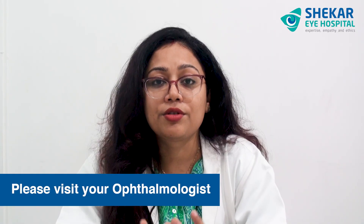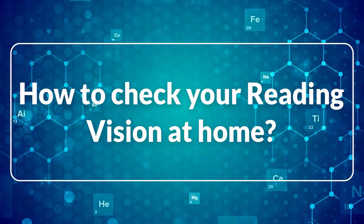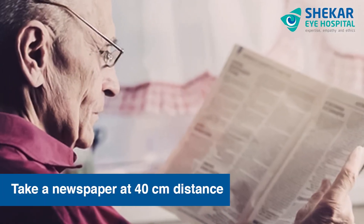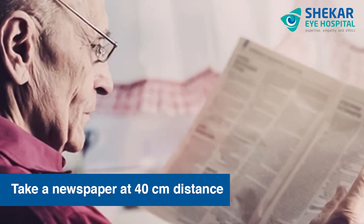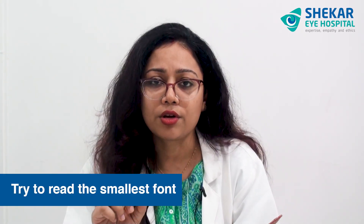Now that was about distance vision. How do we check reading vision? While reading, you can take any newspaper at 40cm distance and the room should be very well lit. Try to hold it close to the eye at reading distance, which is 40cm as I mentioned. Cover one eye at a time and read, trying to read the smallest font. If you are wearing glasses, please wear your glasses and read. Do it for one eye at a time in a well-illuminated room.